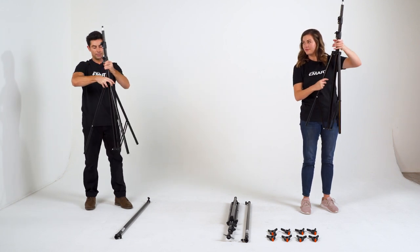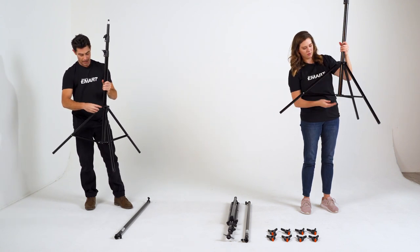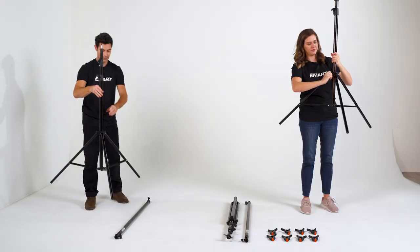All you have to do is pull up and press down until it's nice and level. That's looking good. And then tighten. And we are good to go.